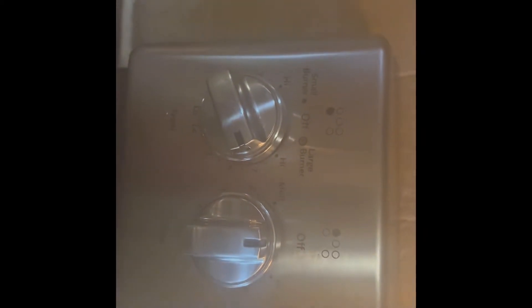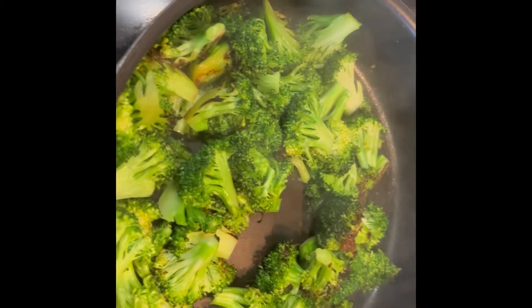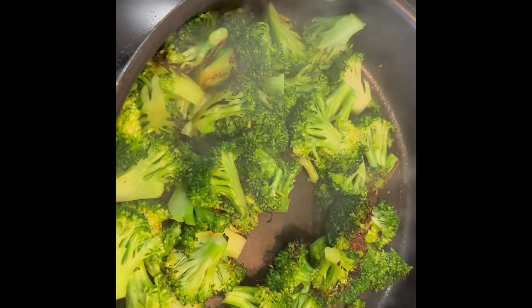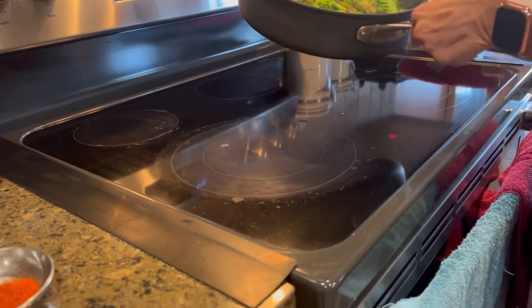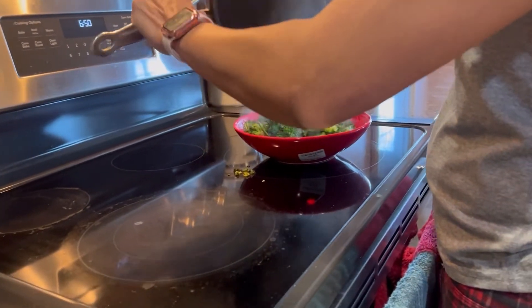It's a bit smoky but the heat is medium-high. As we get close to the end of the three minutes, the color looks really good. The three minutes are up, so I'm going to take the broccoli crowns and put them in the tray.